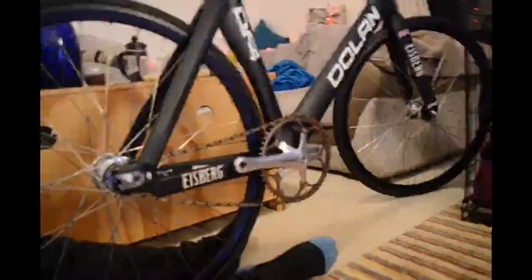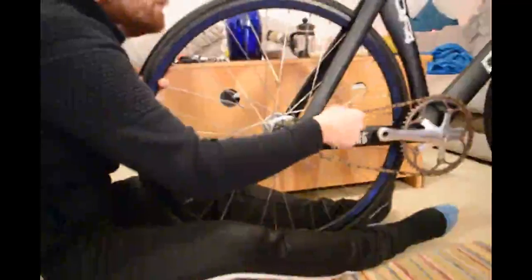That sliver there is quite a bit bigger than the gap on the right — actually it's about the same size. So we've probably got that roughly centered.